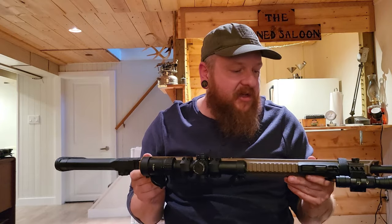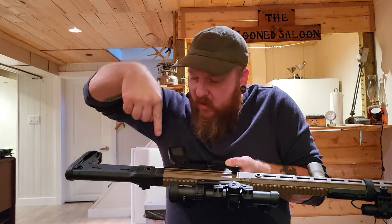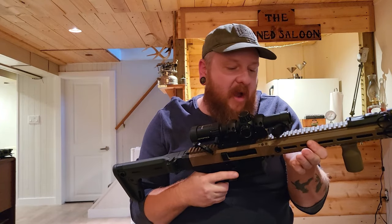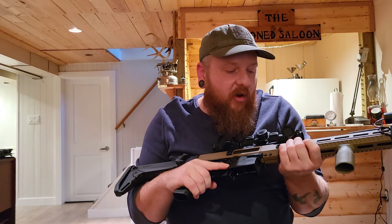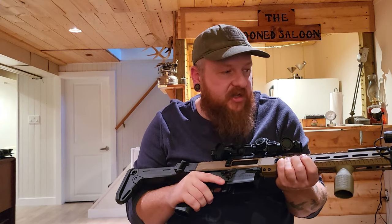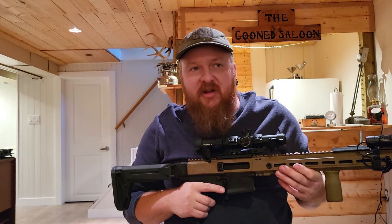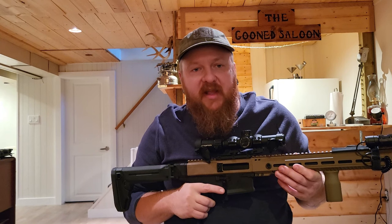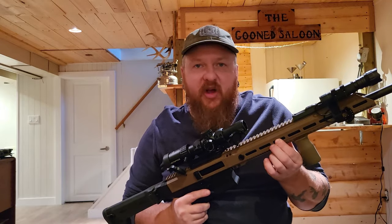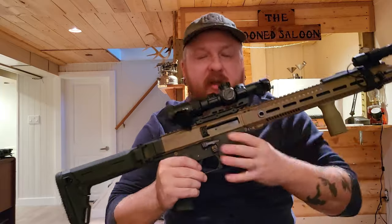I haven't gotten a sling for it yet. This thing does have a few options for quick detach — there's one here, one here, and one in the butt, or you could M-lock one farther up. I don't fully trust quick detach slings for some reason — they just don't look beefy enough to me. I want something solid, almost welded on, versus just a ball-bearing push-in thing.